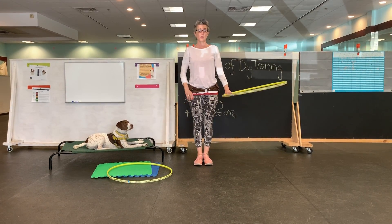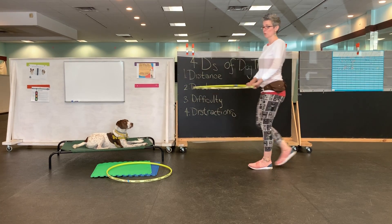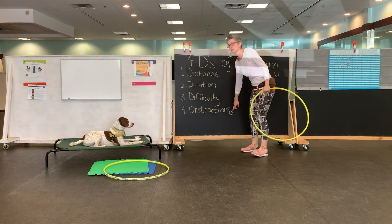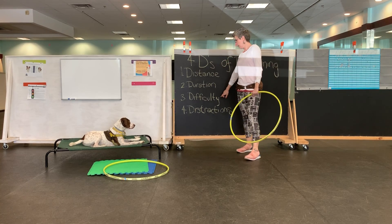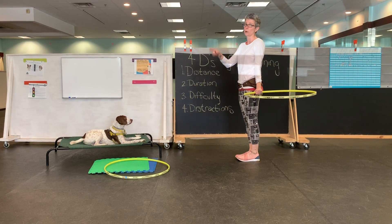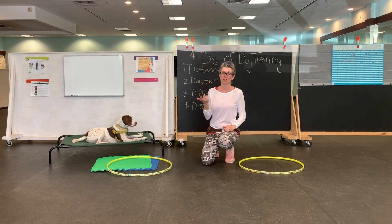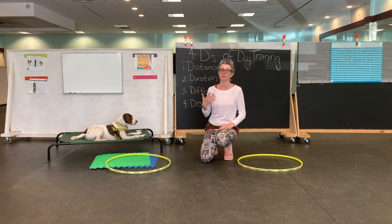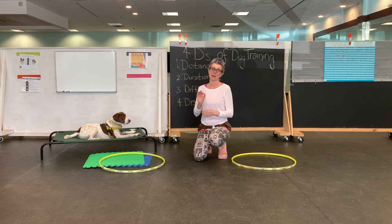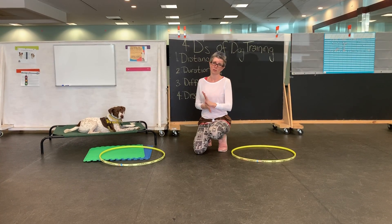When we get to loose leash walking, we're going to move the primary reinforcement zone to the side. We actually start with the primary reinforcement zone in front and get them to sit automatically while we move — adding distractions first, turning down difficulty, duration, and distance. They're comfortable in front, then we swing them out to move forward. You'll see that in the loose leash walking video from New England Dog Training Club. If it's explained in a step-by-step manner and you're confused, send me a note and I'll help you out.